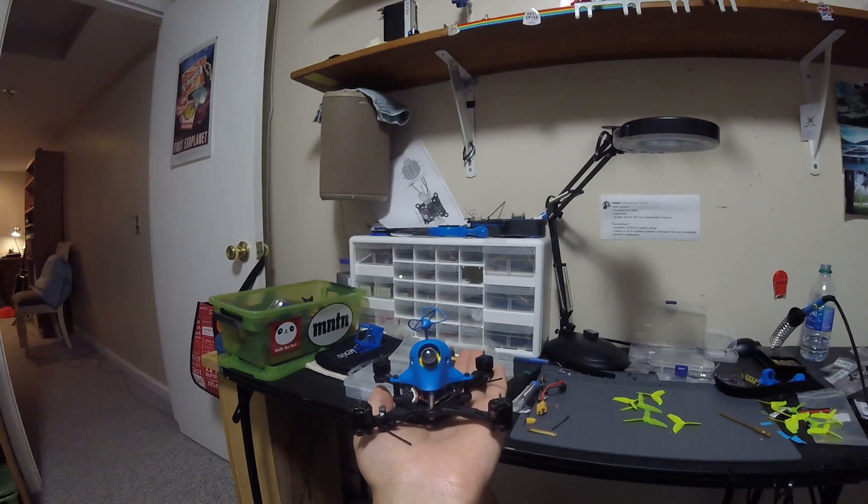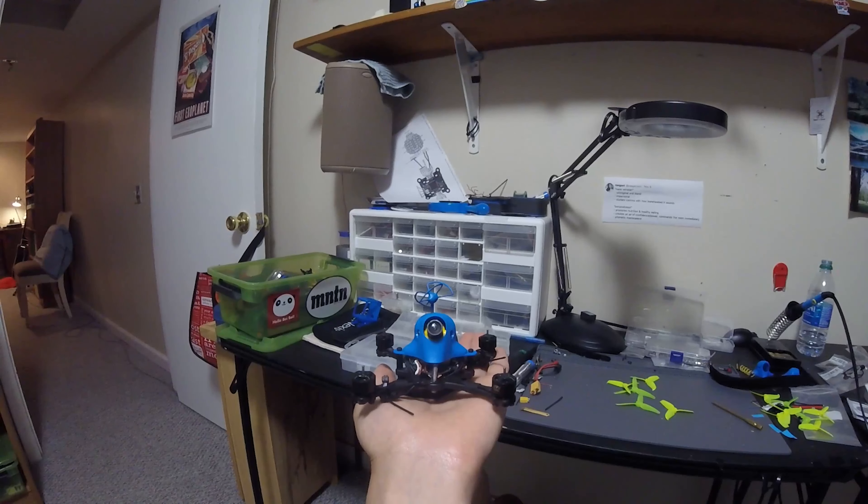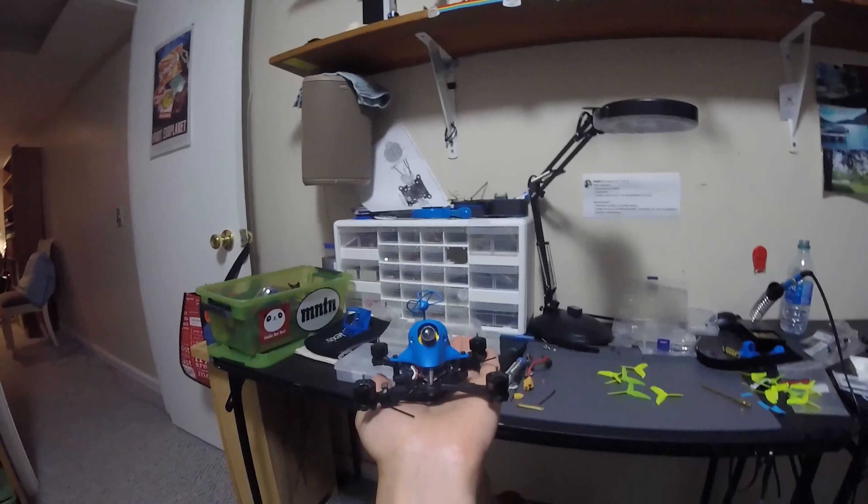I have built what I consider to be the ultimate racing toothpick. My name is Flyo FPV and let's get to it.